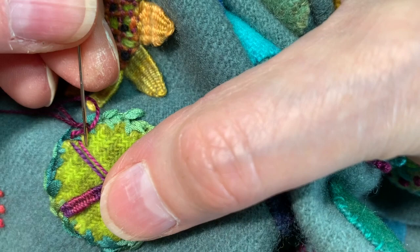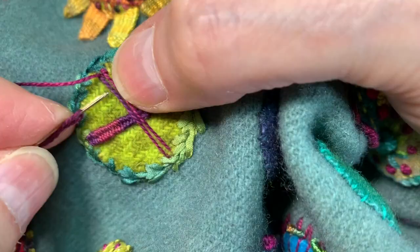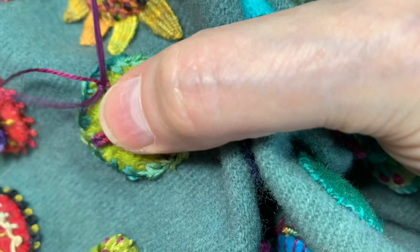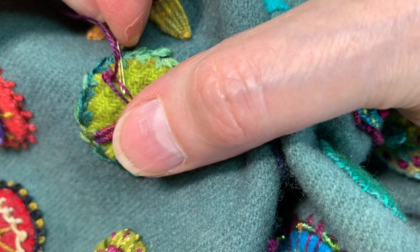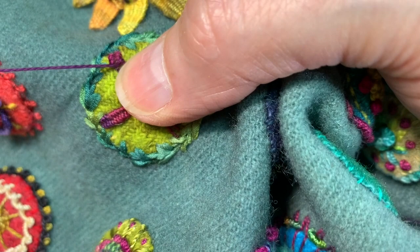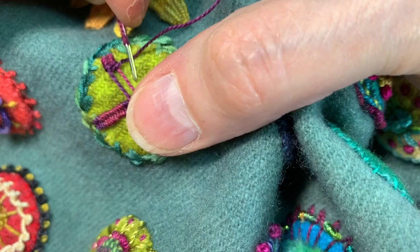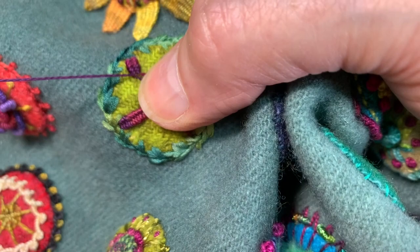I then go underneath this one and over the other one. And then I'm going to do the opposite as I come around. I'm not pulling it tight, but I'm definitely pulling it a little as I come around. I find that just gives me a more even needle weave bar. Otherwise it can get lumpy in places and then not lumpy in others.